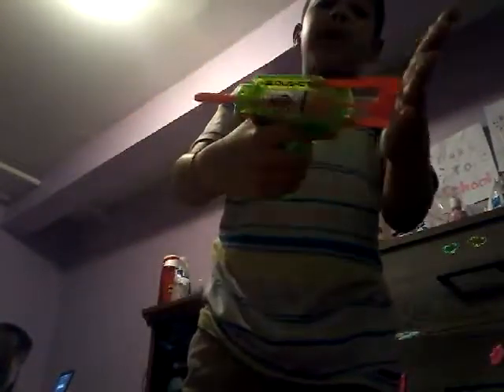Hey guys, today I'm going to be doing a really cool video about this Nerf gun. It's a really cool Nerf gun. So if you guys want this gun, well I can't give it away, so sorry. My mom won't let me and I'm 8 years old. This is my second time doing a video, so this gun is really cool.